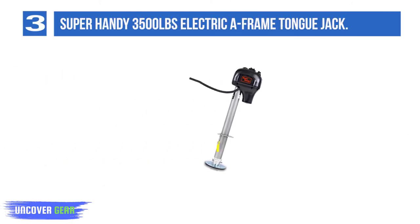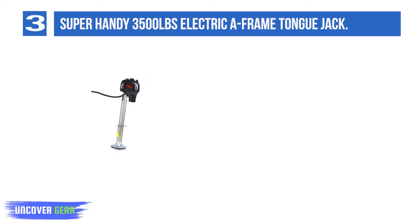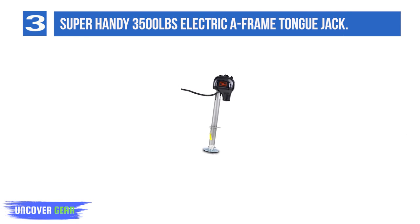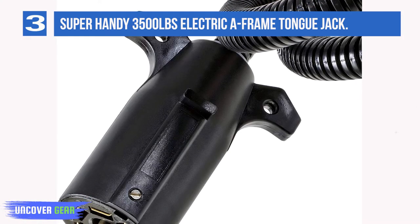List number 3: Super Handy 3,500 pounds electric A-frame tongue jack. Those of you searching for a highly versatile electric RV jack should look no further than the Super Handy trailer power tongue jack. This tongue jack will work with A-frame trailers, RVs, campers, and even boat trailers. It has a maximum weight capacity of 3,500 pounds and has a total amperage draw of 25 amps at full load. This jack also includes a water-resistant, one-piece housing around the motor and all electronic components.